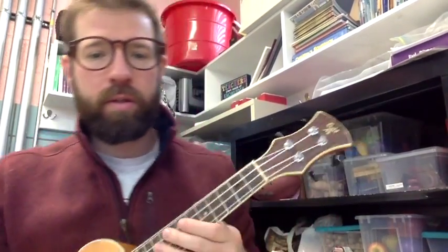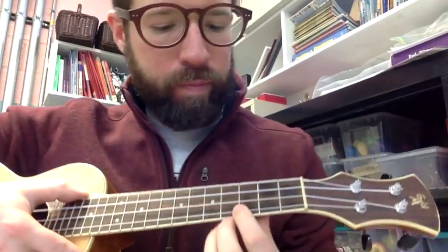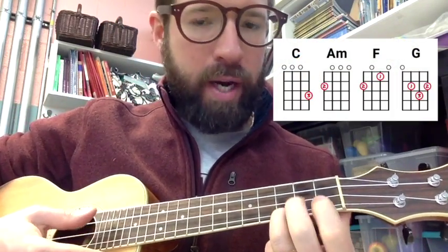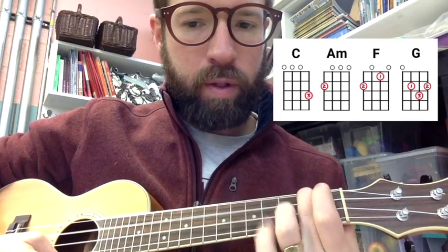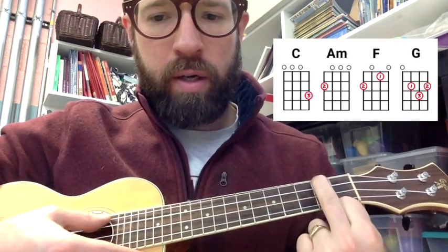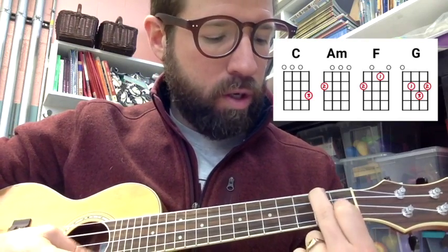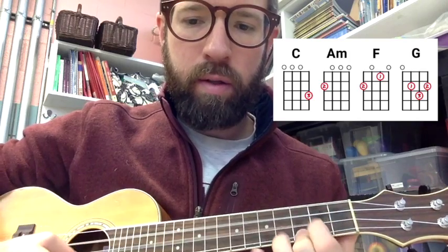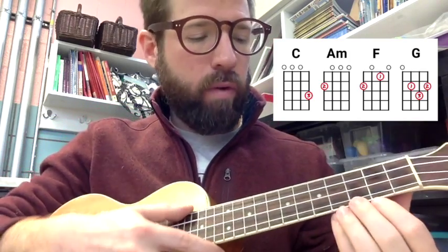Let's do it one at a time. Your chords are as follows: C, A minor — which is this — A minor, F, G, C. So you're going to play four in a row.